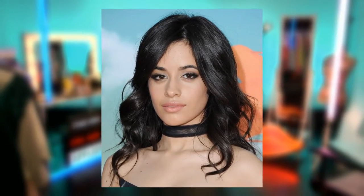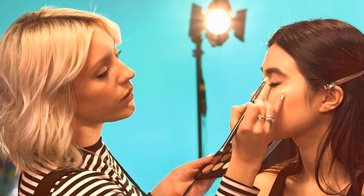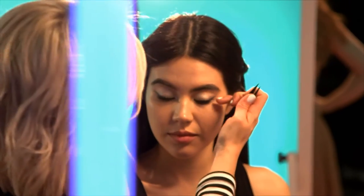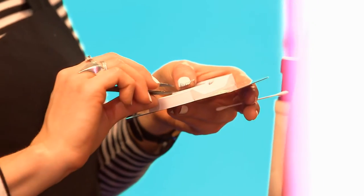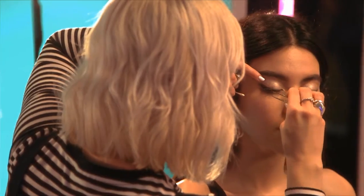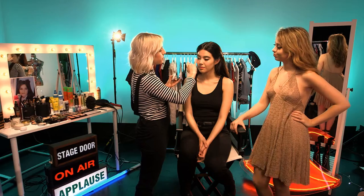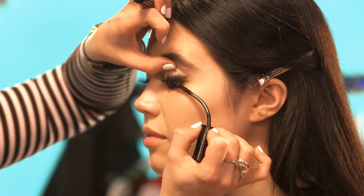We're going to be using a shimmery eyeshadow like Camilla likes to use — just press it all over the lid. For the lashes, we're doing a little corner lash. Take your tweezers and hold the lash as close to the lash line as possible. Now the lashes are on, it's time to put on tons and tons of mascara. You're looking more and more like Camilla Cabello as we go on. The eye is finished.